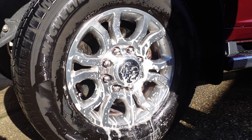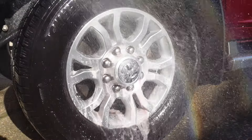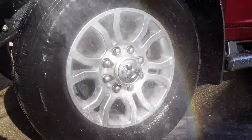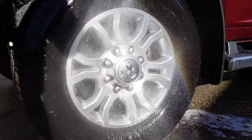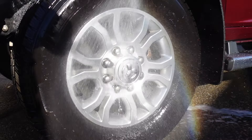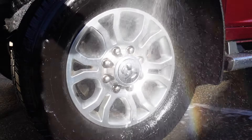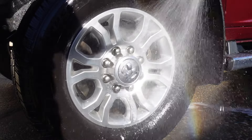It's definitely doing something, so let me rinse that off and see what it looks like. There's a lot of purple stuff coming back off on the ground. I'm assuming that's dirt and brake dust that's been freed up.